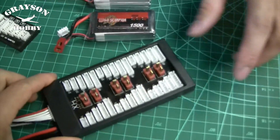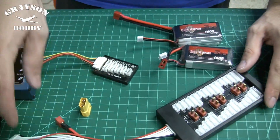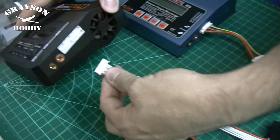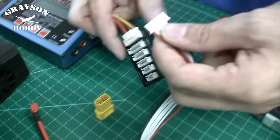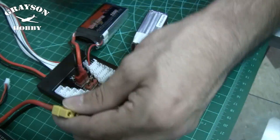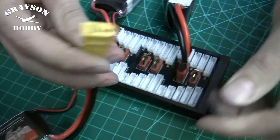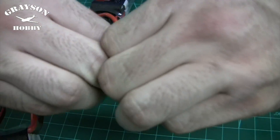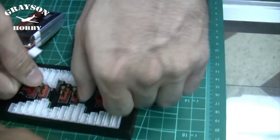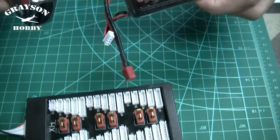Now Will is going to go over in detail how to charge with Dean's connectors. We've got this parallel board here with Dean's connectors on it. It runs out to a six-cell balance port, which plugs into a charger either directly or into the six-cell balance port. If your battery has an XT60 connector, you can get a little adapter for a couple bucks to convert it over and plug it in — giving you a compact setup versus wire adapters.